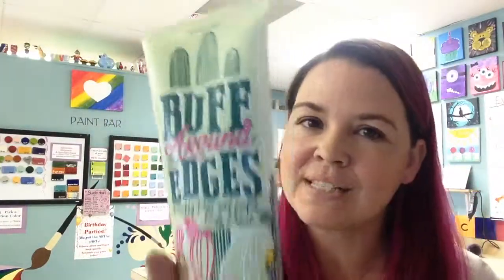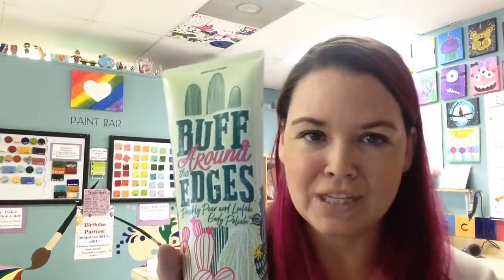Today we are talking about Buff Around the Edges. Buff Around the Edges is one of our spring body polishes that is part of our spring trend line, so it'll be with us for about three to six months.